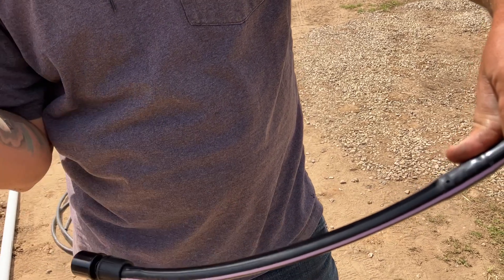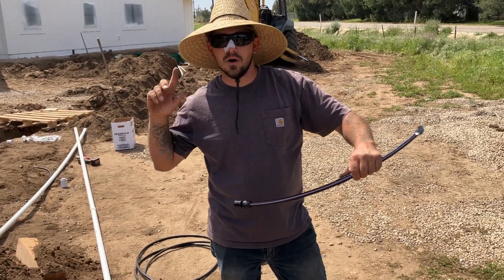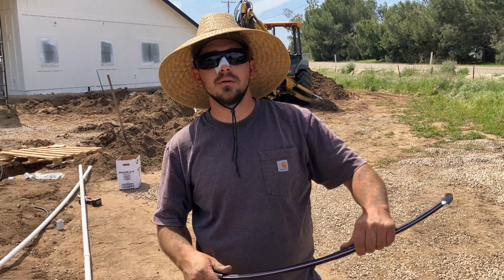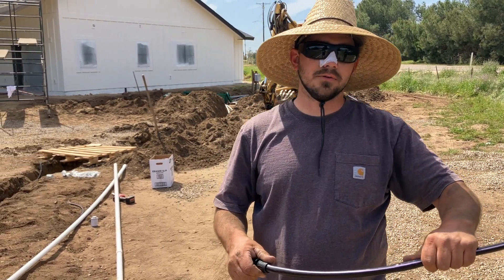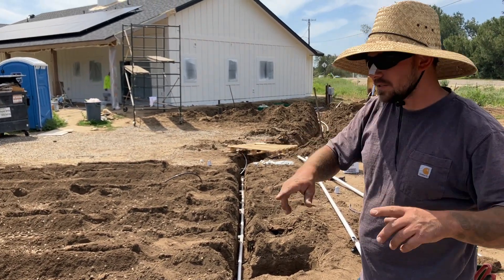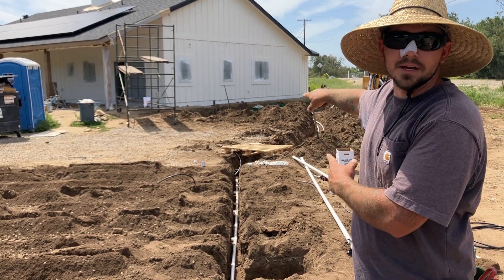That's where the water disperses via that line through the pump. Every two feet, all the way down and returning all the way back as well. The pressure is pushing water out through those emitters. It runs all the way through here and then anything that doesn't get pushed out into the ground goes back through that return line and back into the septic tank.